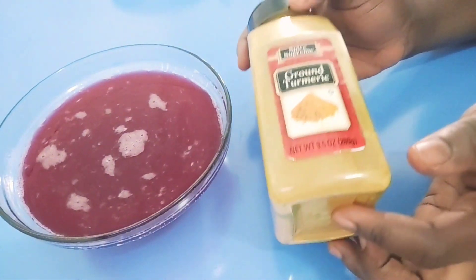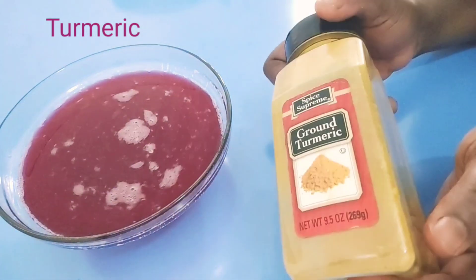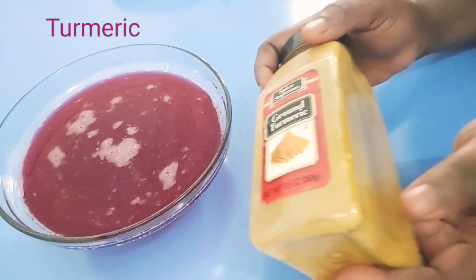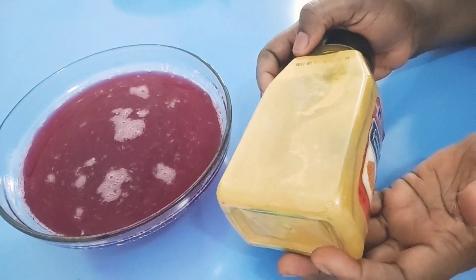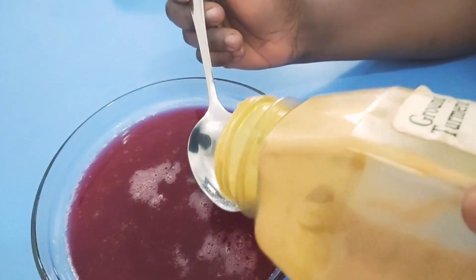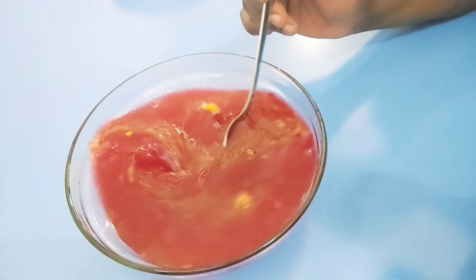Another ingredient to add here is turmeric. You can use the fresh one — just blend it with the beetroot after peeling — or you can use the powder. For this quantity, I'll be adding one tablespoon of turmeric.